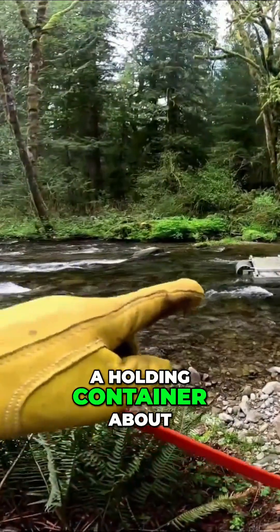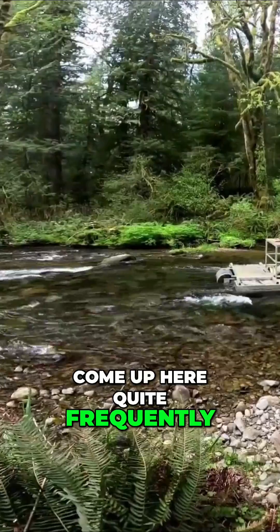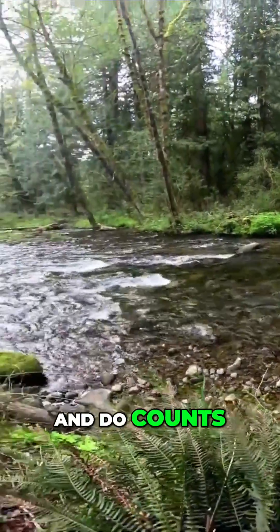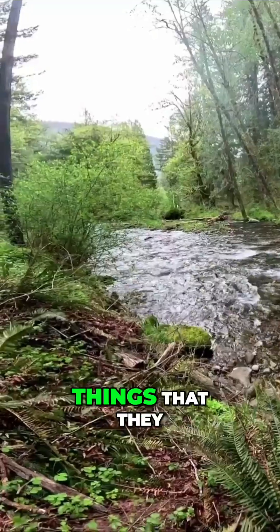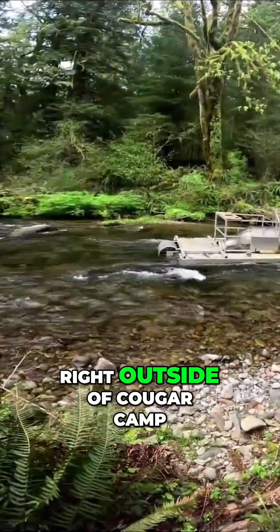The fish go into a holding container right there, and then the biologists come up here quite frequently and pull them out, do counts, and do all the things that they can do. Anyway, this is right outside of Cougar Camp.